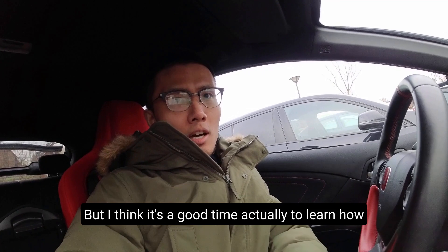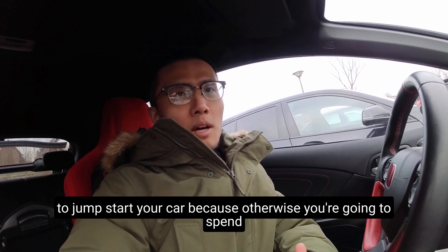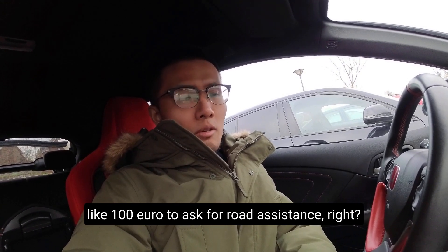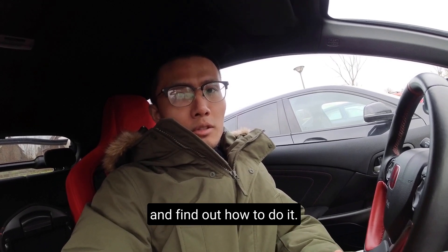I think I'm done with the car today unfortunately. But I think it's actually a good time to learn how to jump start your car, because otherwise you're going to spend like 100 euros to ask for road assistance. So let's go on YouTube and find out how to do it.